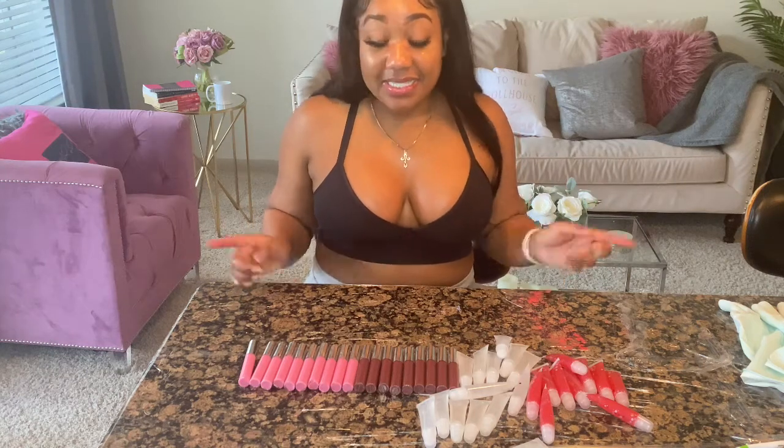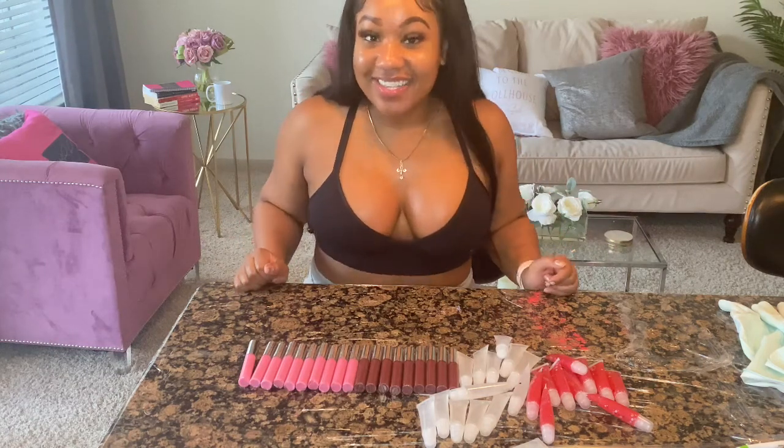Hey guys, if you're interested in seeing me make these glosses, stay tuned!